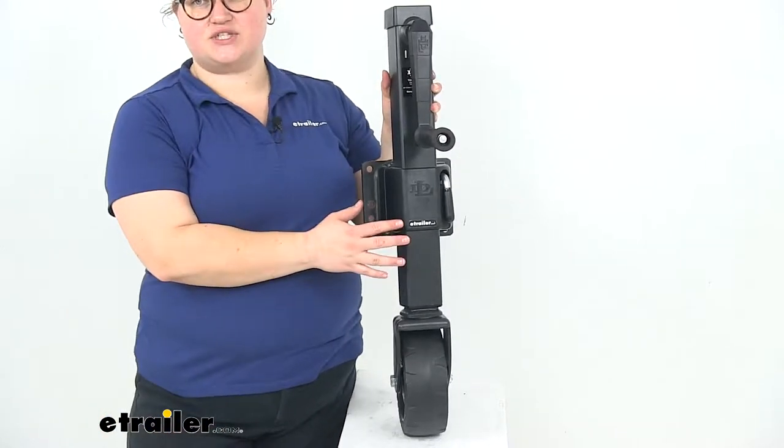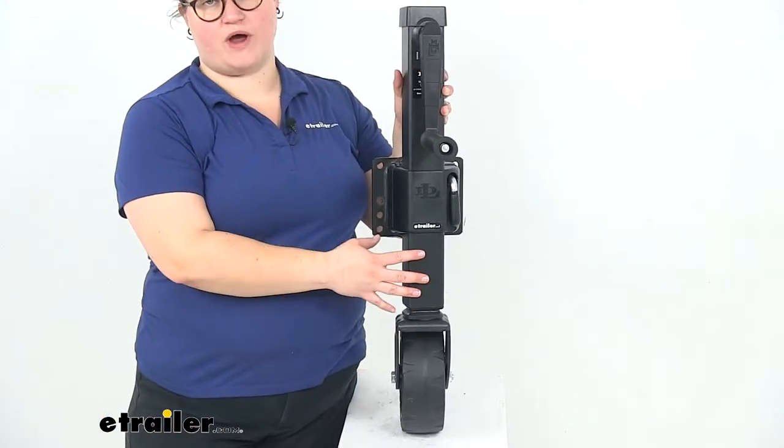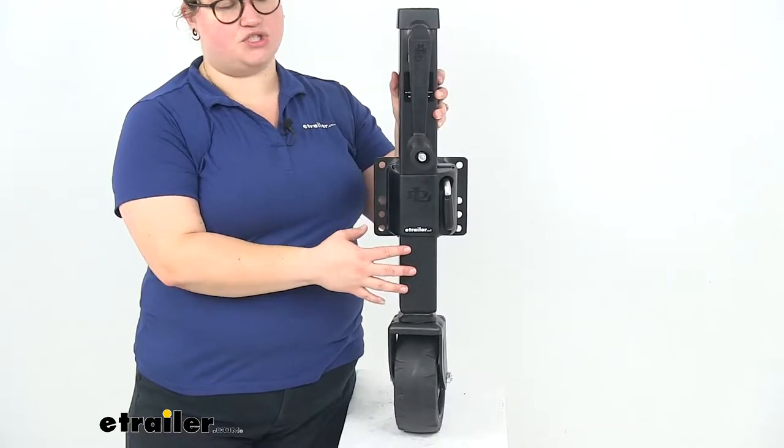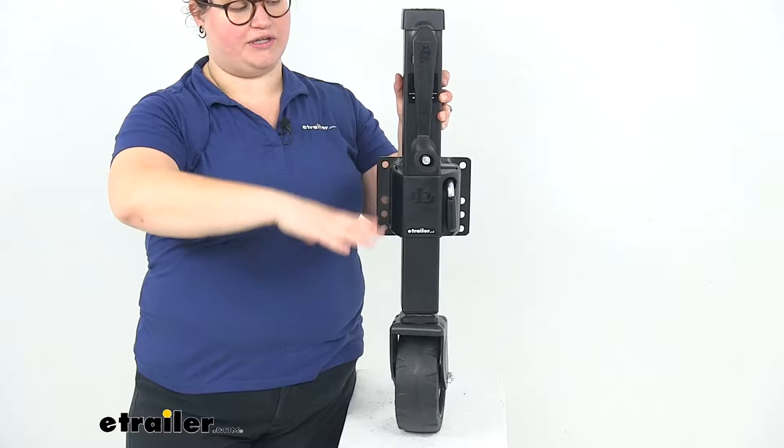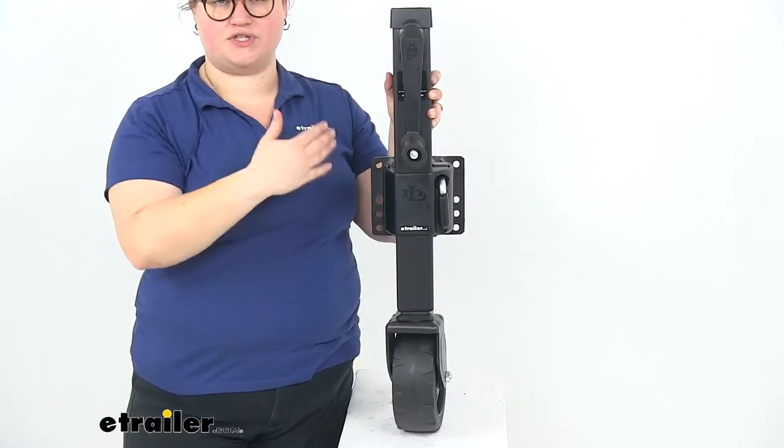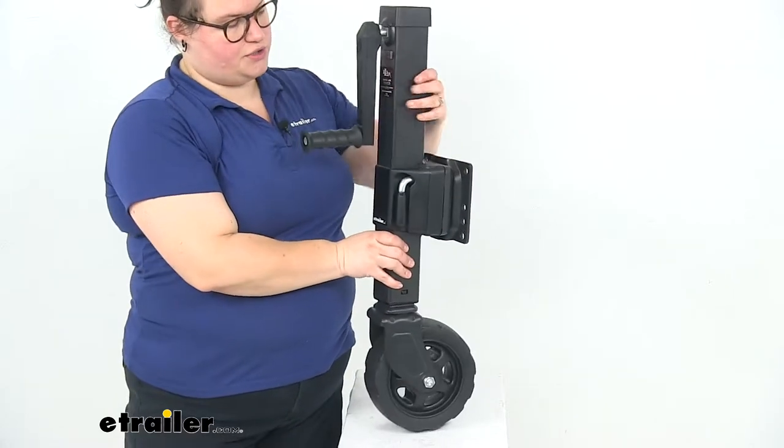Today we'll be taking a look at the Dutton Lainton Square Swivel Jack with 3-inch wide wheel. This is going to be a great addition to your trailer to get your trailer lifted and lowered onto your coupler so you can tow your trailer.